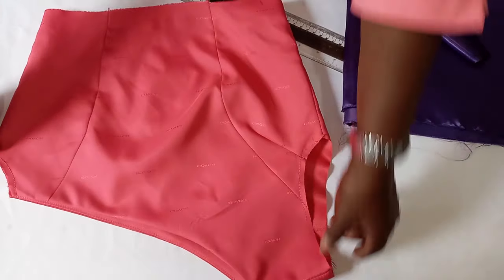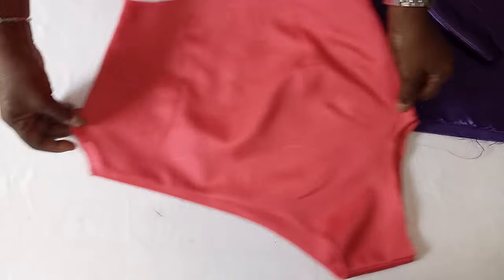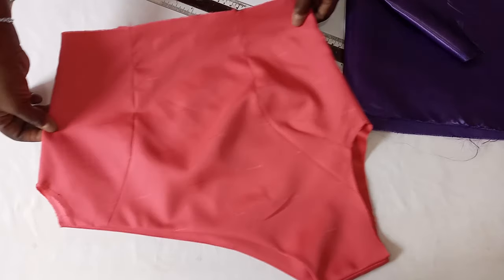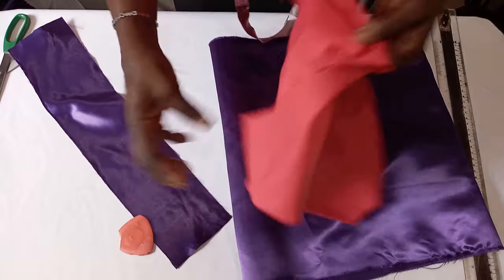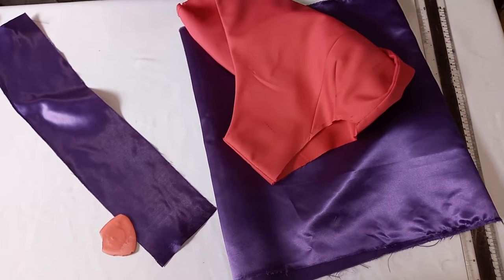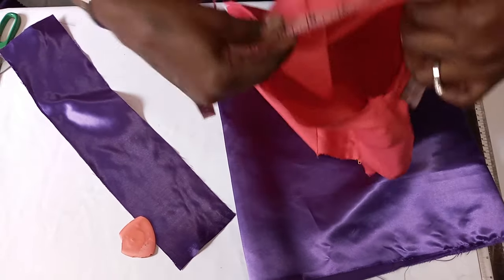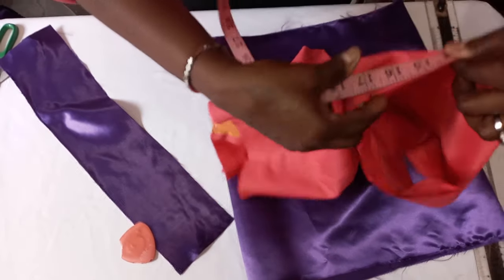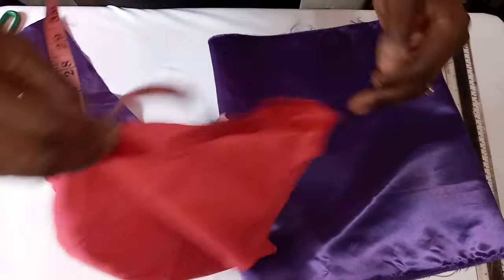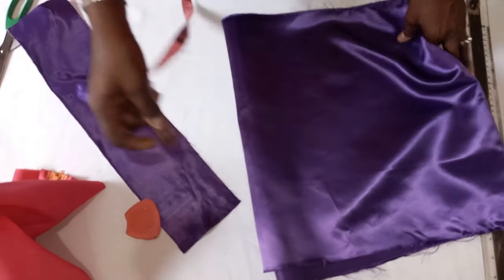This is the top we'll be using as a specimen. This side will be used for a full sleeve, while this side will be used for an off-shoulder sleeve, because I'll be showing you how to insert it through. First, you measure your round arm — your round arm circumference. We are having 17 here as our arm circumference. So that's 17 multiplied by 3, which gives us 51.